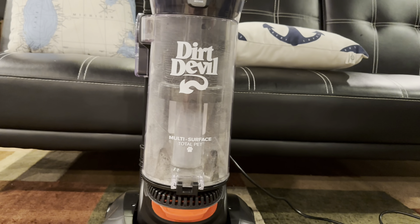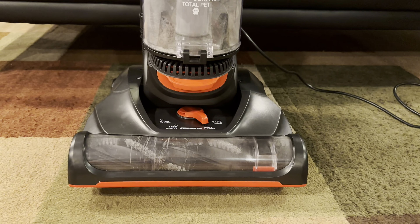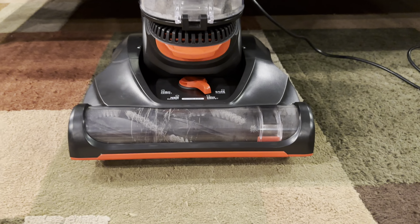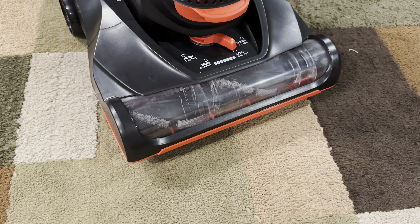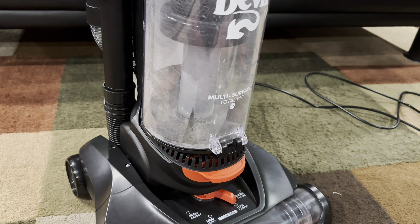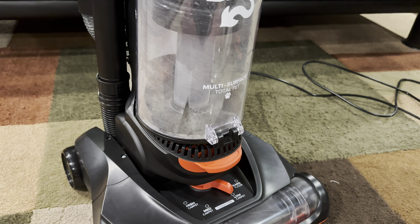But this is a totally different filter and cyclone setup — it's all different, and it is better. I've been using it; I just did a TikTok video on it, so if you see any dirt in there, that's just dust — I rubbed my finger on it.